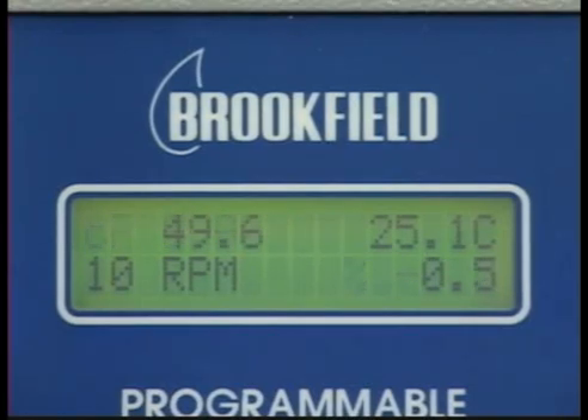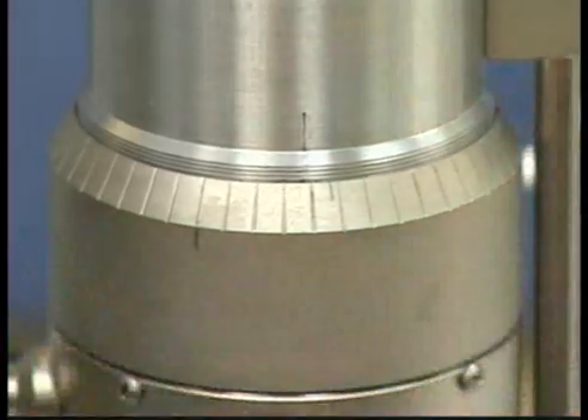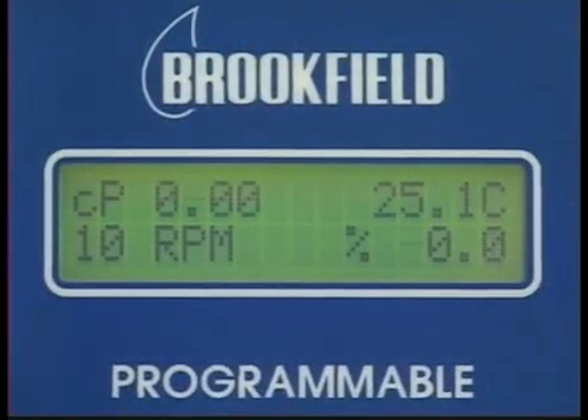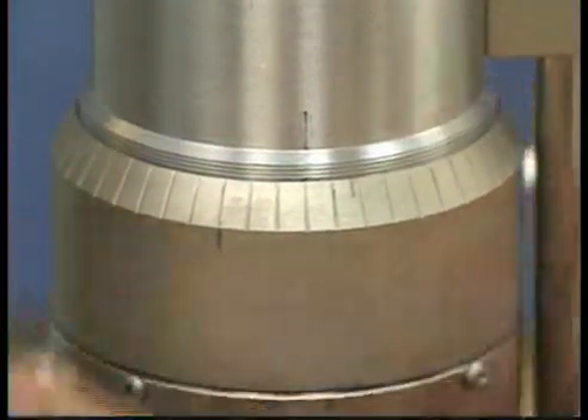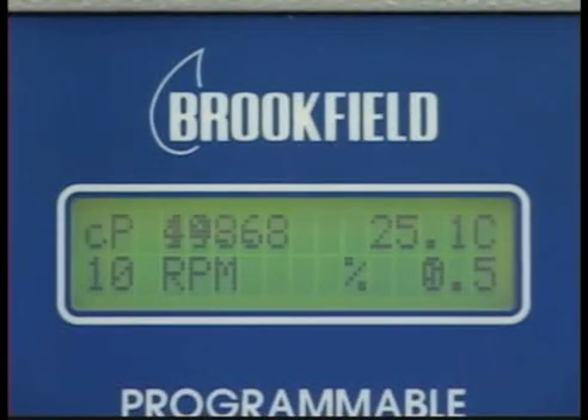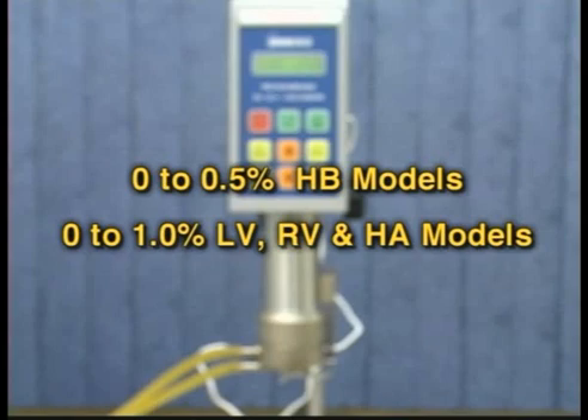If the display reading jumps 0.4% of scale or higher, or will not settle to zero, this indicates the pins on the cone and cup are hitting each other with each revolution of the spindle. Move the adjustment ring by turning it to the left, clockwise, until the percent torque reading settles to zero. Then turn the adjustment ring to the right, counter-clockwise, in small increments while watching the viscometer percent torque display. Wait at least six seconds between movements of the ring. Keep turning the adjustment ring until the display jumps from 0 to 0.5% for HB models and from 0 to 1.0% for LV, RV, and HA models. This is the hit point.